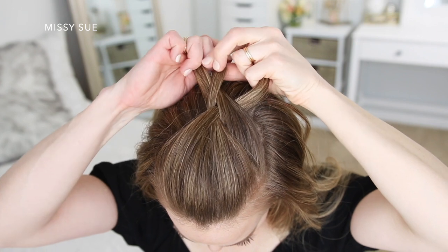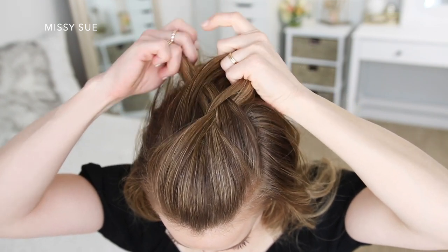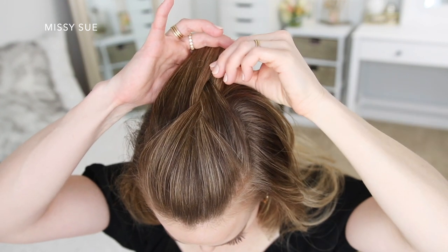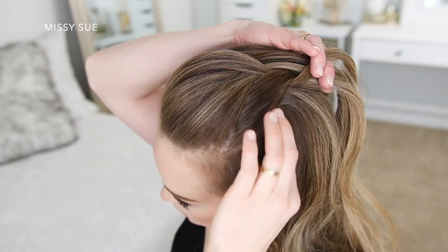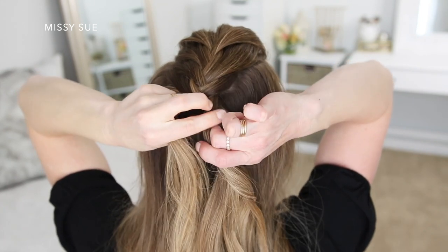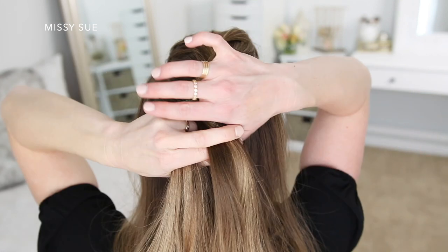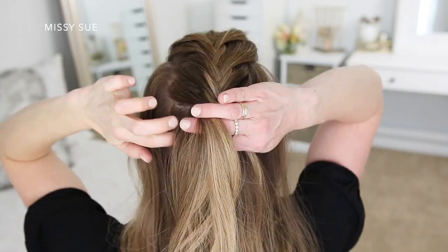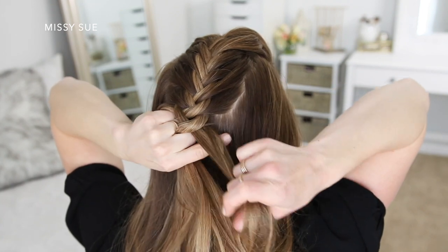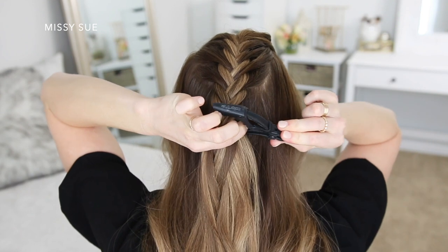I'm just crossing small sections from one side over to the opposite side, picking up new sections of hair from right under the braid and crossing them over to the opposite side as well, and just working my way along the center of the top of my head back towards the crown. Then I'm going to continue the braid down the back of my head until it reaches about the center. Once the braid reaches the center of the back of my head, I'm going to stop bringing in sections and clip off the braid to use later. You basically want to stop the braid where you plan on placing your ponytail — this will make it easier to wrap it all together when you're done.